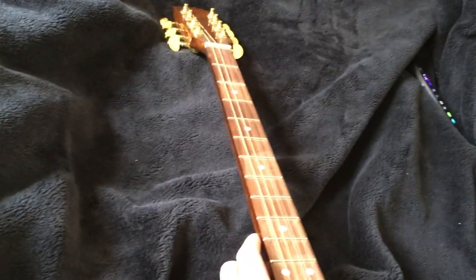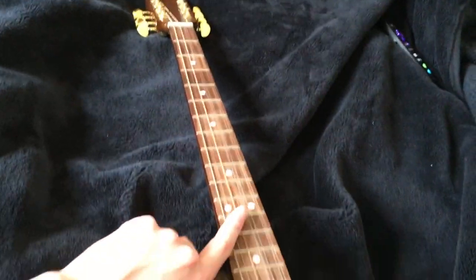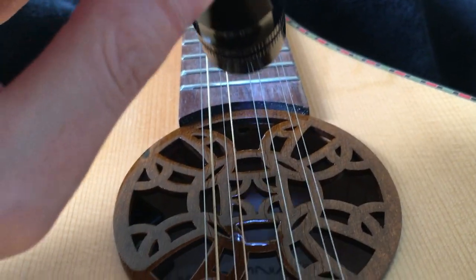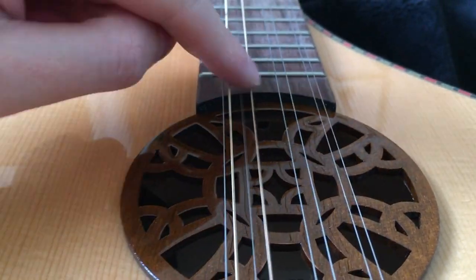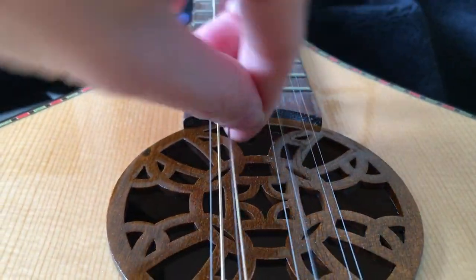Okay so first off, as the action's quite high, that indicates to me that we need to tighten the truss rod as the neck's slightly bowed. So to do that you need to get down into the sound hole - you'll just see the end of the truss rod there - and I need to be able to get my allen key down into that hole and give this a turn to the right to tighten it.